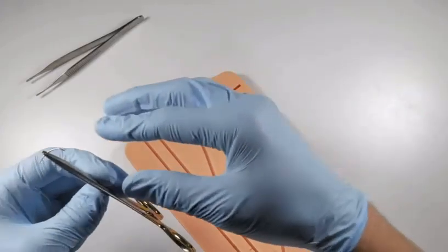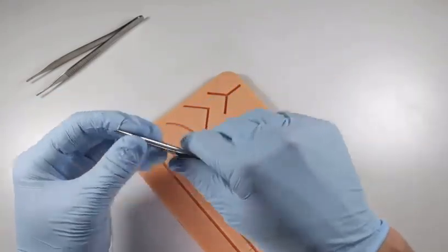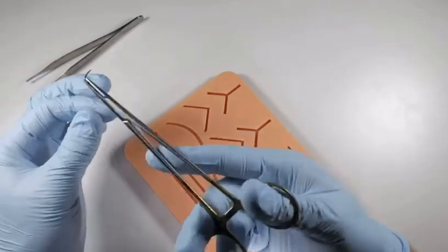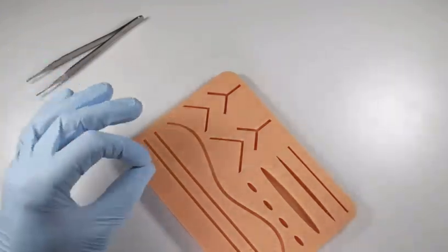Deeper sutures will absorb better. If you're using a gut suture, you'll find that placing it deeper in the tissue — taking a deeper path of insertion through the tissues — gets you into different tissue layers that handle these sutures better and absorb them in a quicker amount of time.